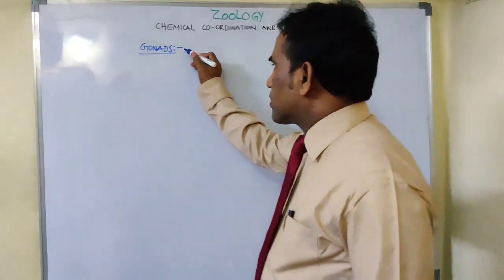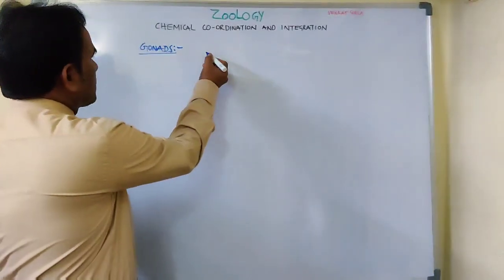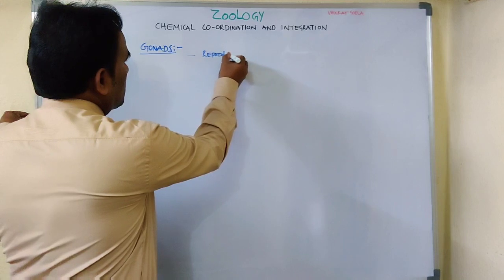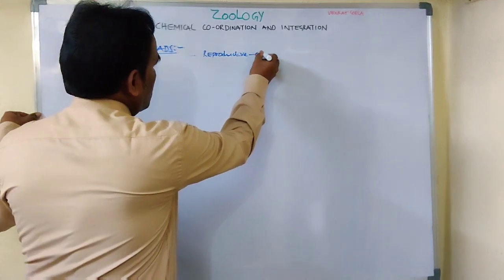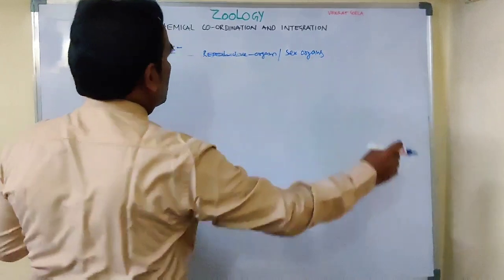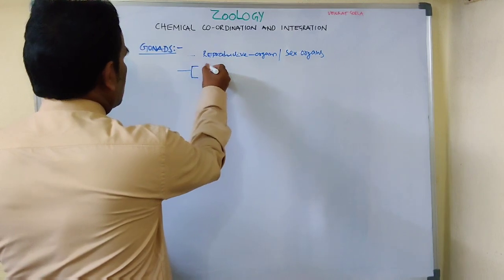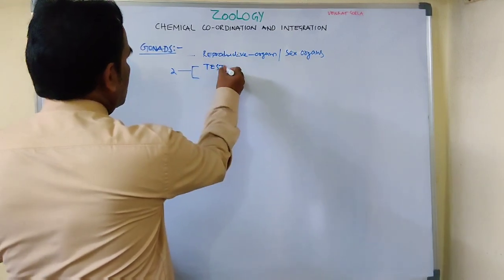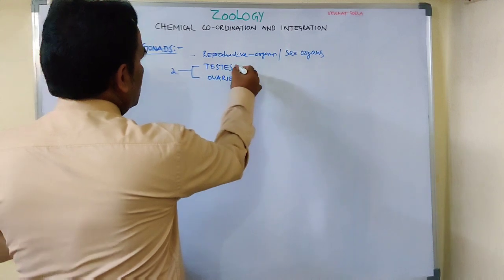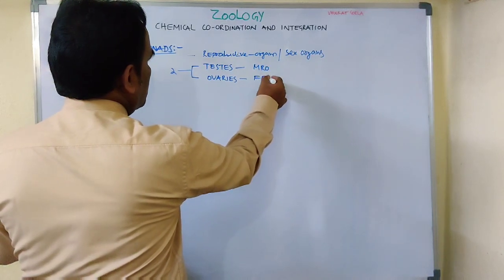In this topic, the concept is gonads. Gonads are the reproductive organs, also called sex organs. These are of two types: they are called testis and ovaries.